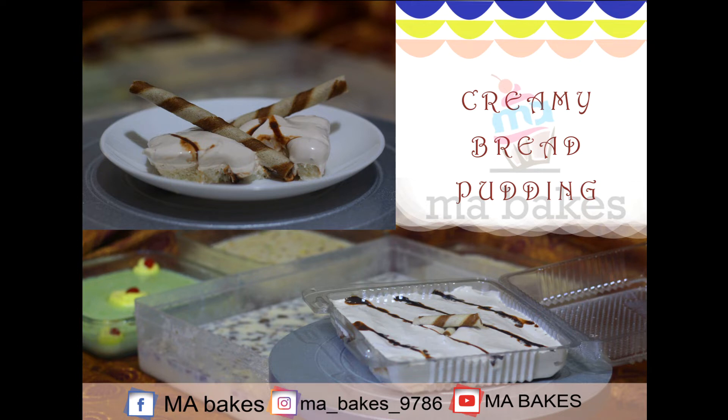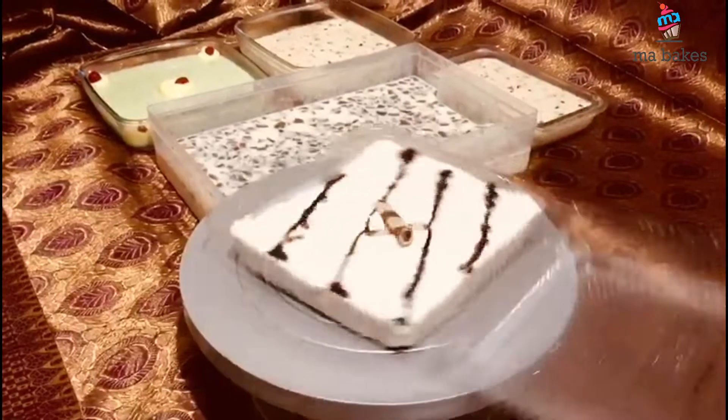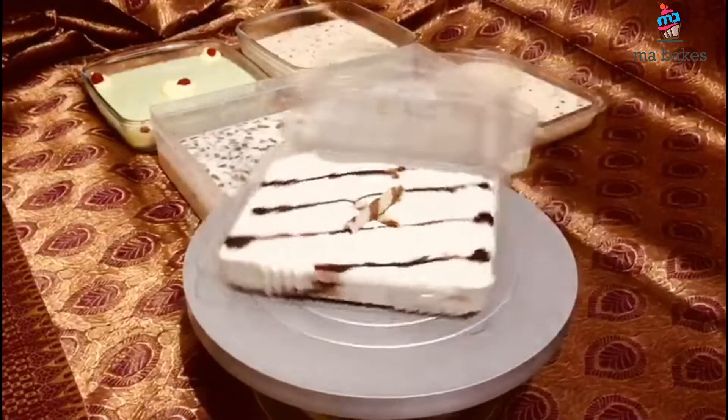Hi guys! Welcome back! This is a creamy bread pudding. This is a good taste.